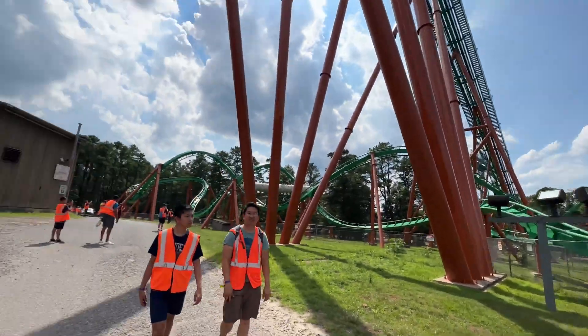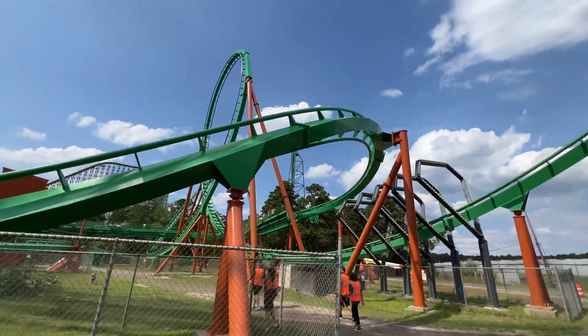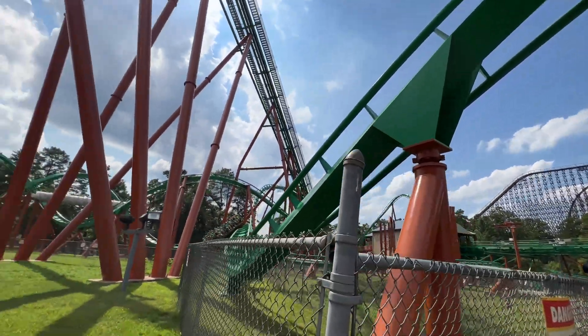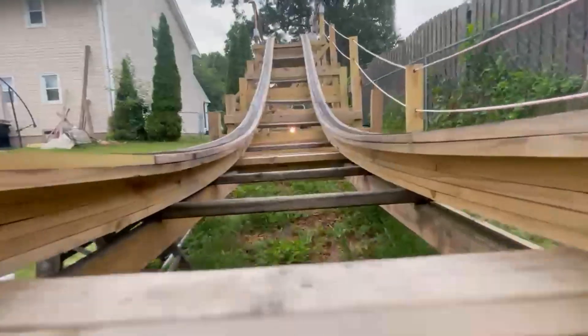Hey everyone, welcome back to another Build to Thrill video. While this is no Shadowstalker exclusive, I wanted to do something a little bit different today, and it goes along with a question that I've gotten a lot recently: what makes building a backyard roller coaster different than going off of a real roller coaster? There are a lot of differences here because a backyard roller coaster is way downscaled compared to a real roller coaster, so it's time to dive into all of that right now.